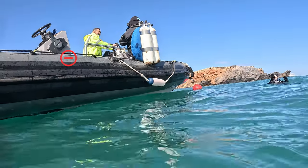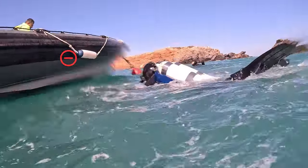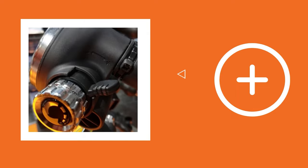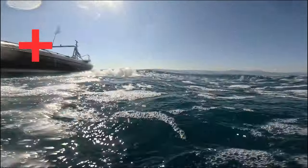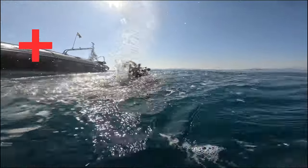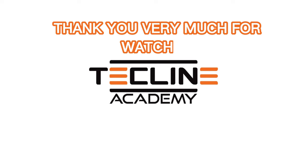If you jump into the water with your scuba gear, jumping with the lever on minus will not cause free flow. Jumping into the water with the lever on plus will likely cause free flow. Stop the free flow by turning the lever to the minus sign, so away from the mouthpiece.